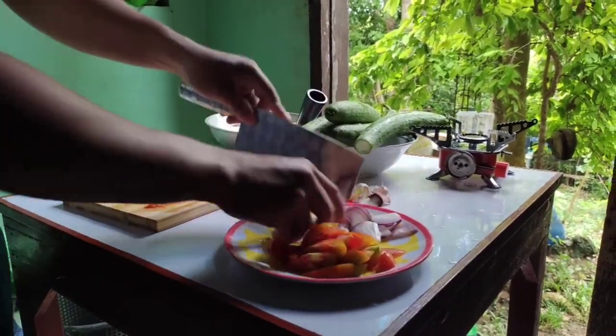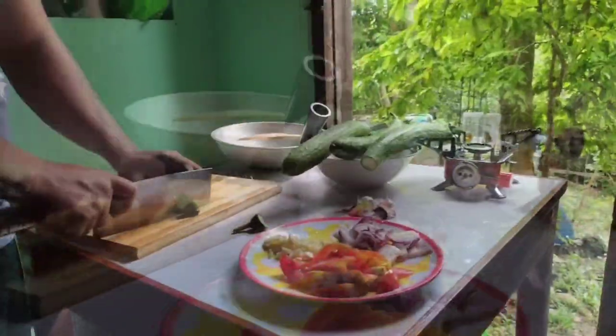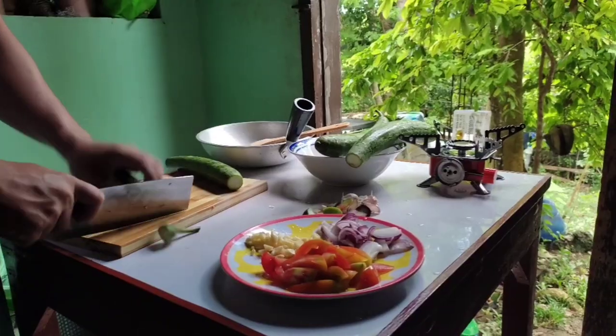Next, you need to arrange the ingredients on a plate so that the table will be clean. Next, we need to cut the raguard.